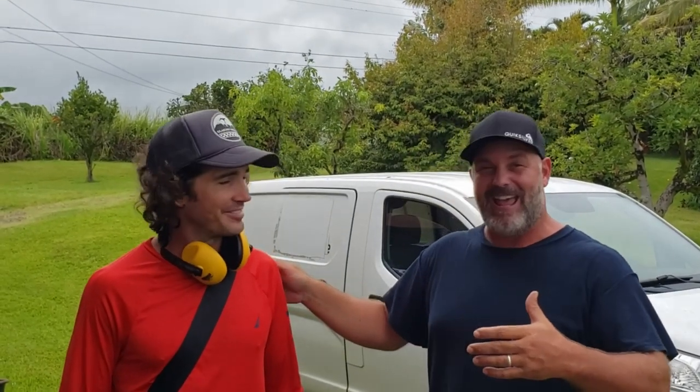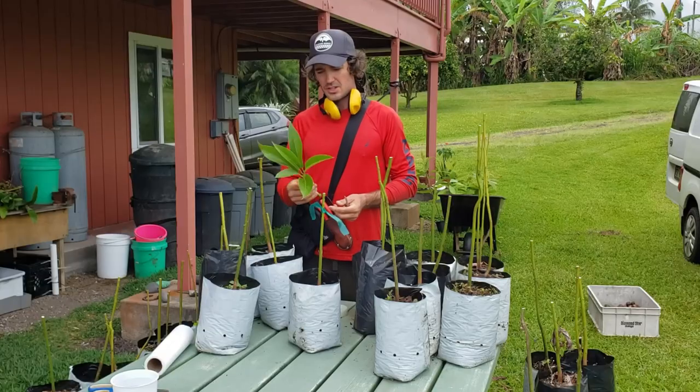Hey guys, this is my buddy Anthony and he's gonna show us how to graft avocados today. He's been working with Grow Paradise and has been showing people all around the island how to graft and how to grow more fruit trees. Today we have his knowledge and expertise, so let's join along.